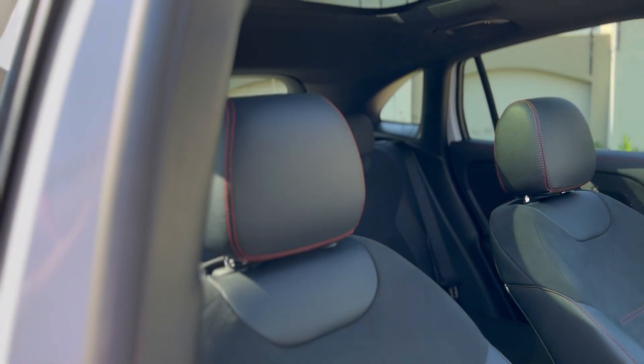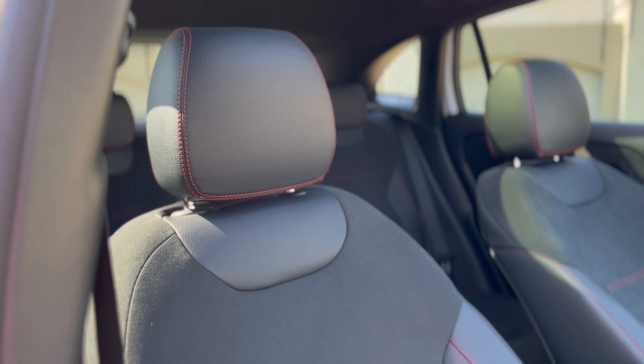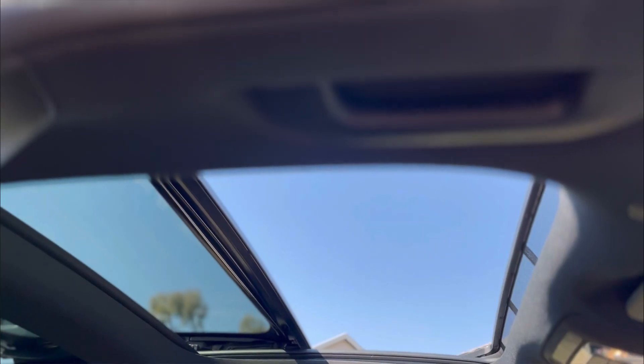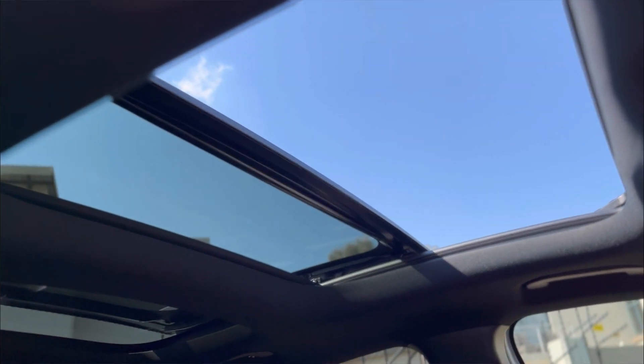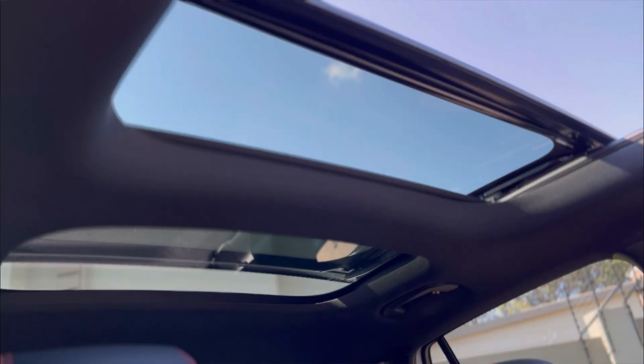The car does look spacious from the outside, and when you get inside you can see how spacious it actually is. I do like the EQA — it's spacious, it looks good, and what I like is that when you're inside it looks like a normal vehicle.